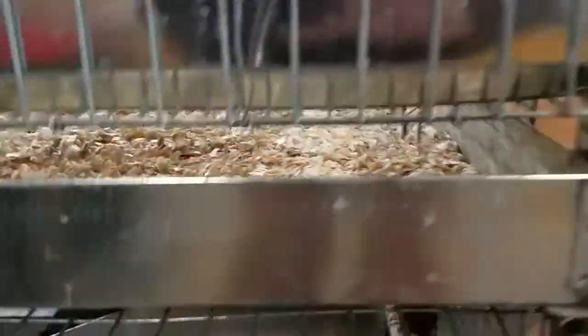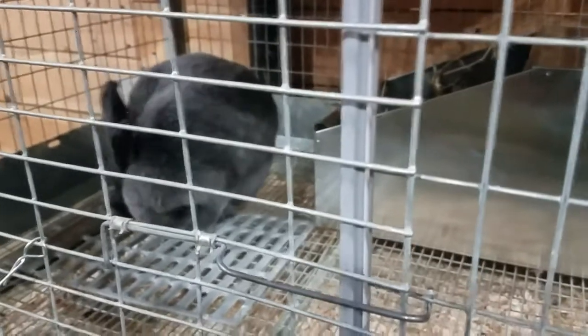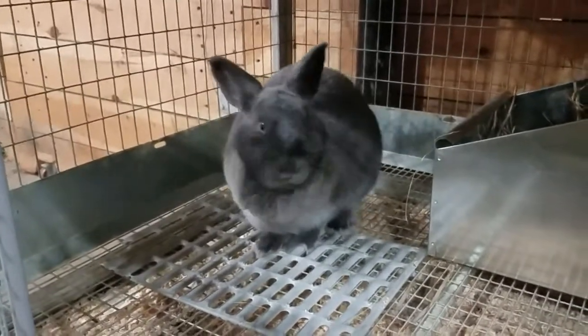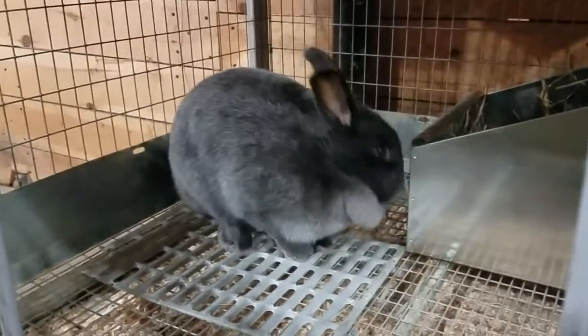Down in the bottom we actually have kits right now too. I have one of the galvanized metal nest boxes down here. I really didn't think that this girl was bred, but she was, and so at the last minute when I saw her pulling hay and holding it in her mouth, I threw that in there quickly. Sure enough, within a few days she had seven kits, but she had six of them at the front of the nest box and they froze to death because it was the coldest night yet this year. Can't fault her — one survived. So she's got one of hers, and I also gave her two from the other rabbit because she was also bred.